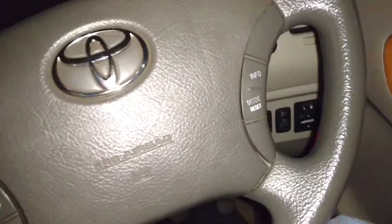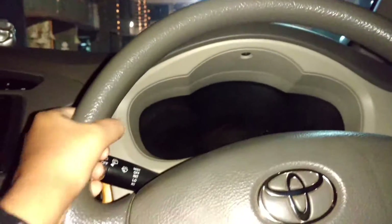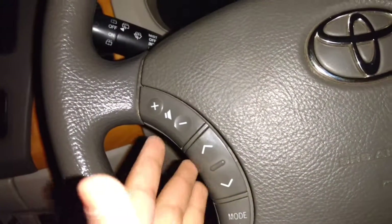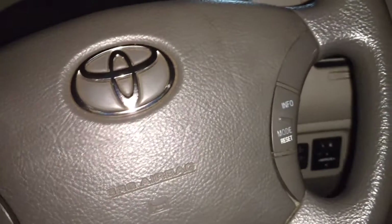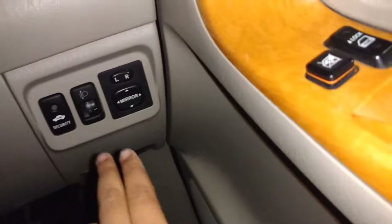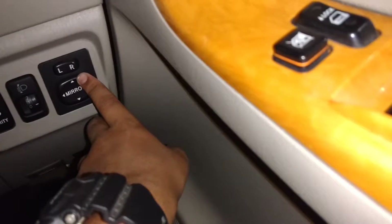Taking a look inside, coming to the steering wheel — it is not leather wrapped, it just has a rubberized finish. You can see the horn, which is very loud. You have your volume control, a preset controller, your mode button, and your info button. Over here you can see your security indicator, your high beam controller, and your mirror controls.